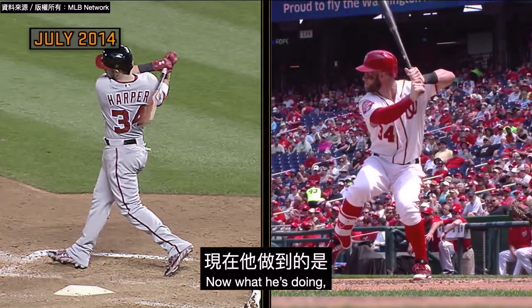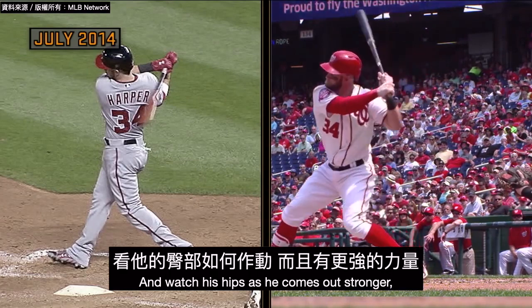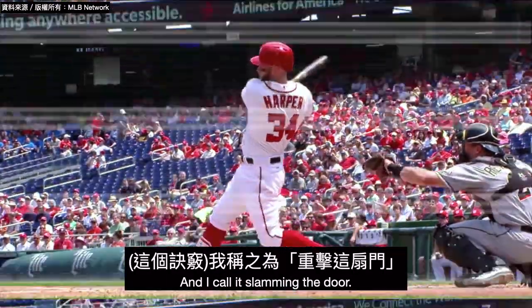Now what he's doing — he's kind of sitting back a little bit, and he's sitting down. Watch his hips as he comes out stronger. He swings, and that back foot — that's a power slap. He's got his swing now, and I call it slamming the door.